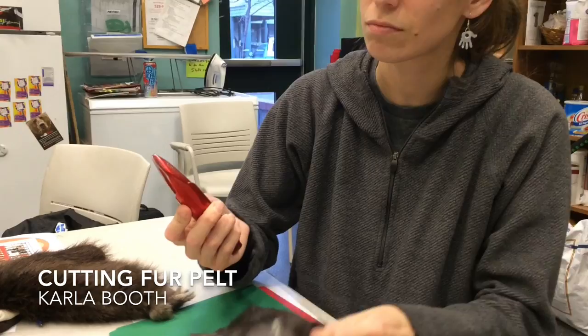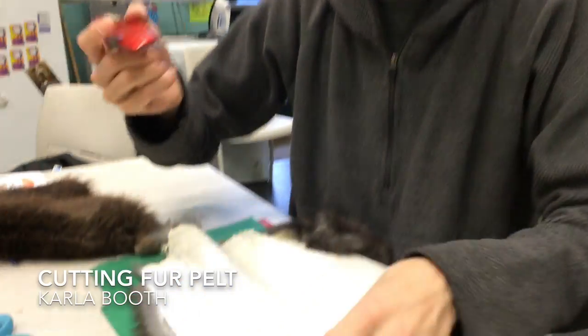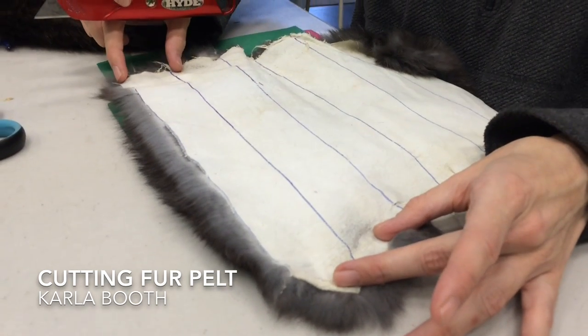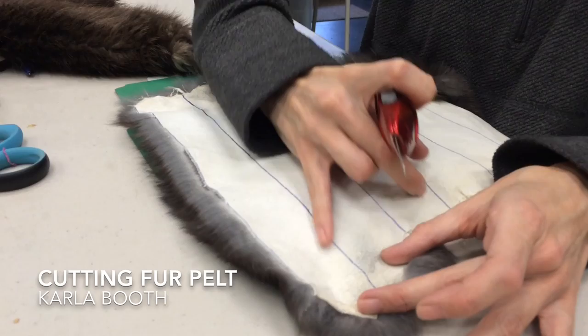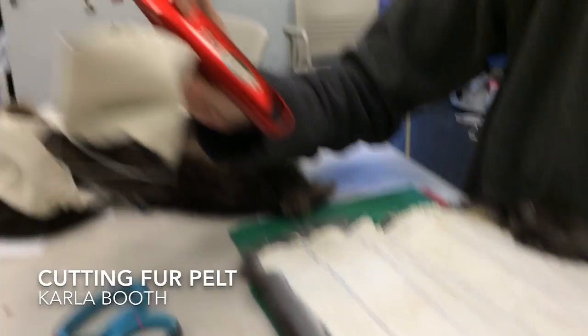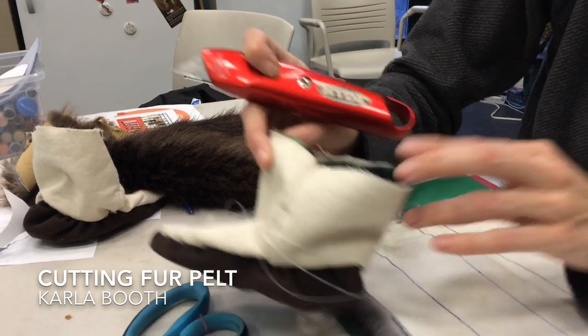I'm going to use one of these — I don't know what these are called — like a carpenter's razor. But you can draw out the shape that you need. What I did was I drew a line here, just a couple inches thick I want to cut off, because I'm going to attach it to the edging of the baby bootie to finish it off.